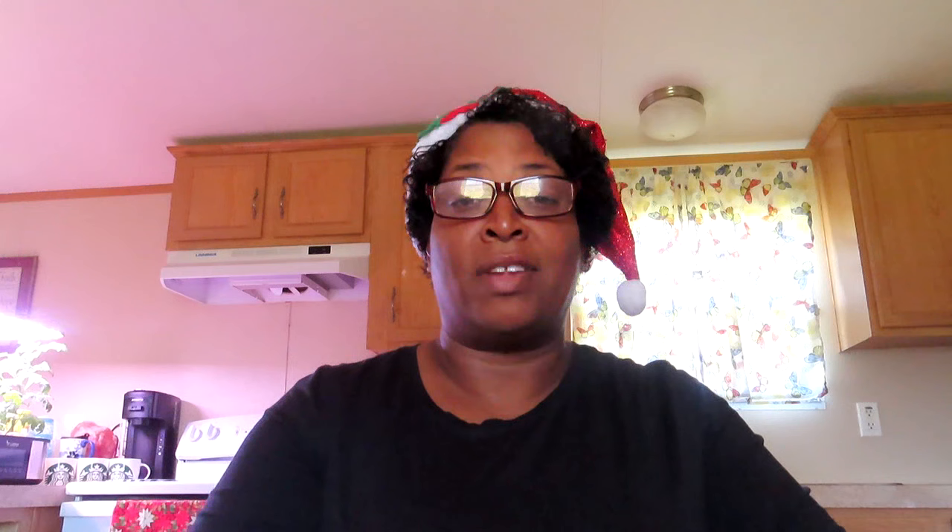Let me know in the comments if you have these seeds or if you've grown them before, and if you can give me any help on any of these. Tell me what you liked about it or didn't like about it. I like reading the comments, y'all. Okay, we're gonna start out with the Coleus Rainbow Blend. I've never grown coleus, so this is the Rainbow Blend one.